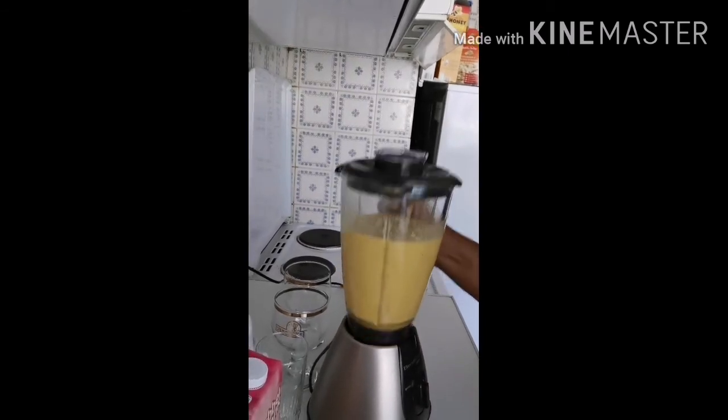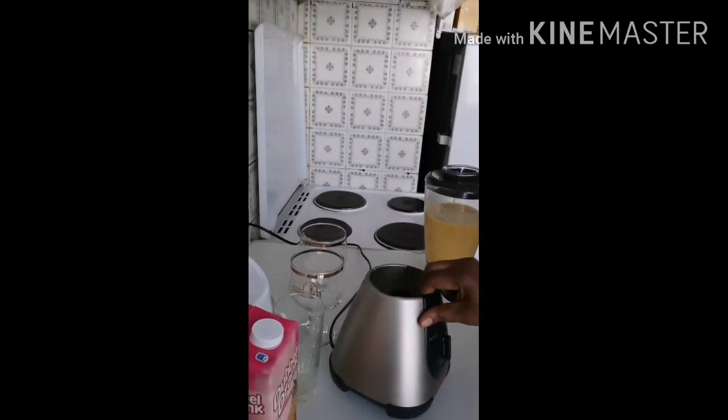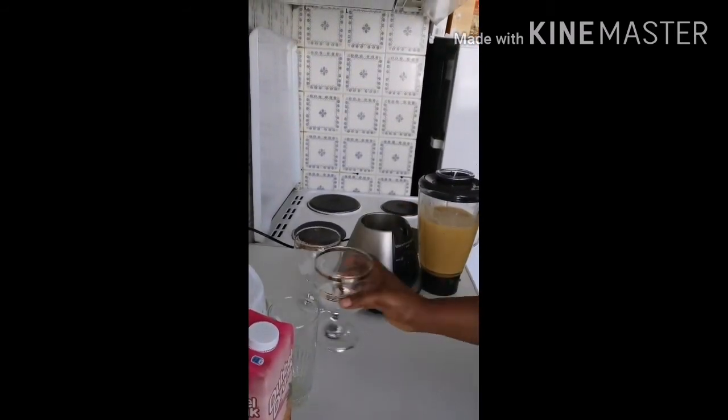The smoothie is ready! Now it's time to put it in a glass.